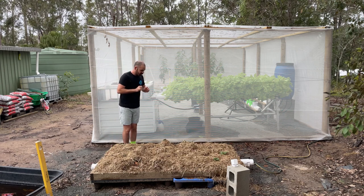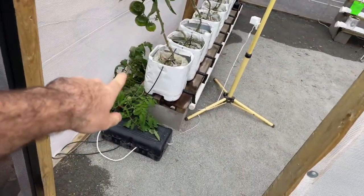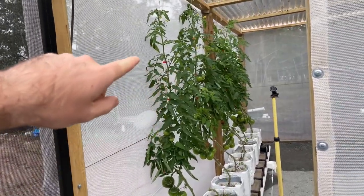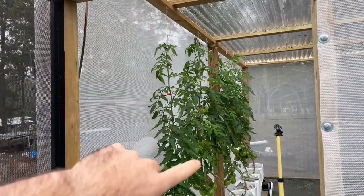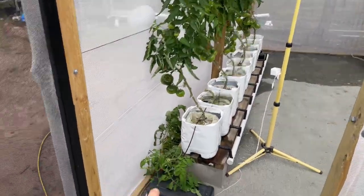Obviously the potatoes are doing fantastically — they've sprouted through. We'll get to those in a sec, but let me just show you what this is. That is me having too many tomatoes on the vine, overloading the jute twine that was holding it up, and the tomato plant just falling to the ground.